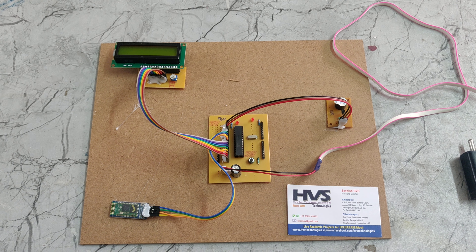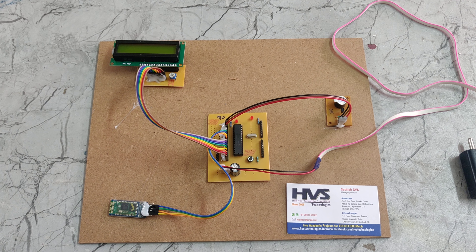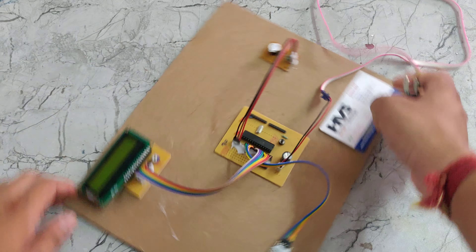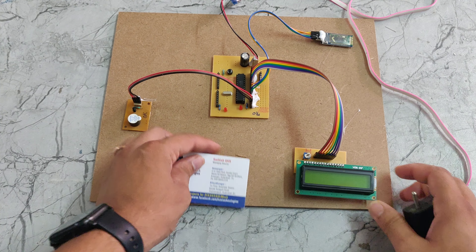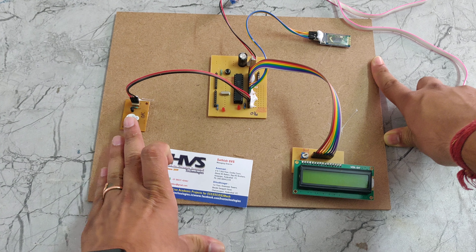Welcome to the prior demo session of voice commands based LCD scoring notice board. In this part we are using an LCD display, Bluetooth module, PIC microcontroller, and also a buzzer.